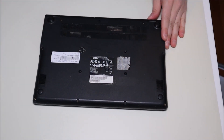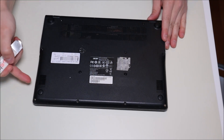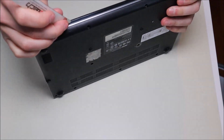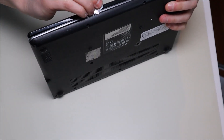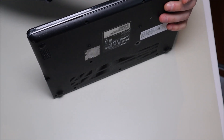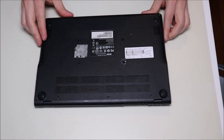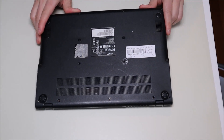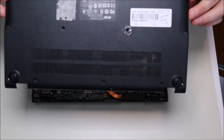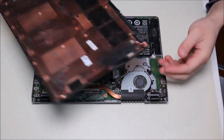Now that all the screws are removed, I'm going to take my small flat pry tool and go along the seam of the bottom case and the palm rest to pry up the bottom case. When putting the pry tool in there, make sure you don't go too deep — you don't want to damage any components — just go along the outside seam and separate them. Once you've got it mostly off you should be able to muscle it the rest of the way. Be careful not to break it. Once it's all free, there are no electrical components on this panel, so put it off to the side.